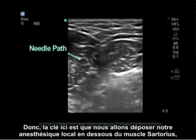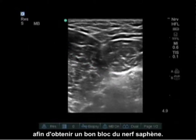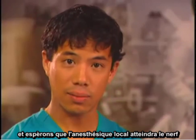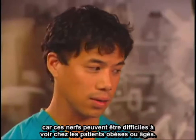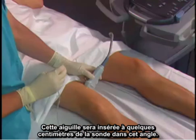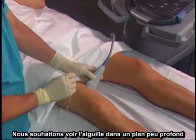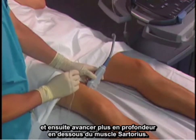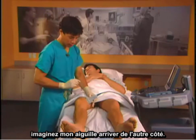The key is that we deposit local anesthetic below the sartorius muscle in order to get a good saphenous nerve block. Most of the time we're doing a field-type block, depositing local behind the sartorius muscle and expecting it to reach the nerve, since these nerves can be difficult to see in obese or elderly patients. The needle approach uses a 10 cm needle inserted a few centimeters away from the probe, advanced in a shallow plane and then deeper below the sartorius muscle. This block can also be performed with the patient prone.